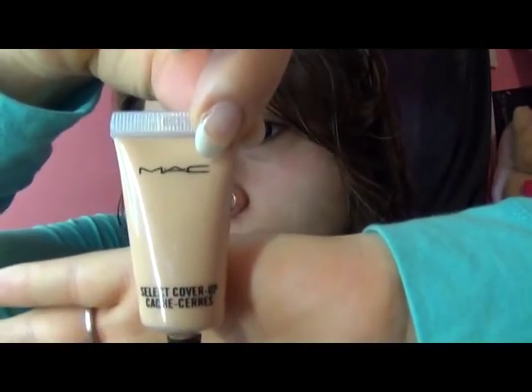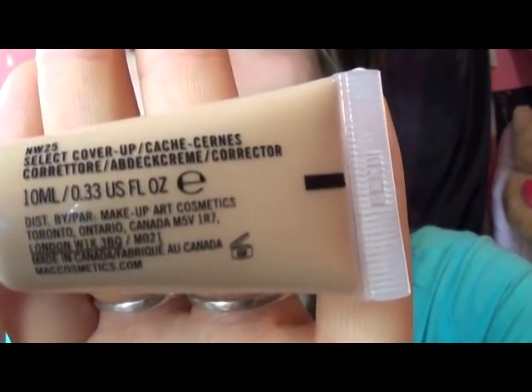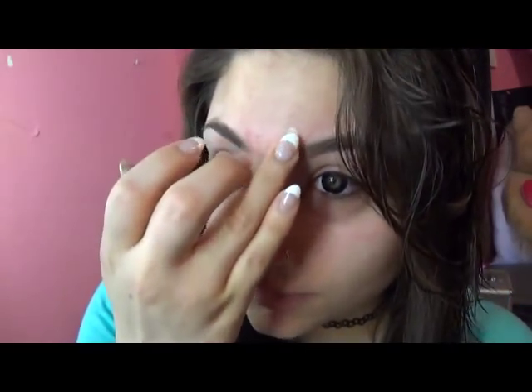With MAC's Select Cover-Up, go ahead and cover up those spots that you don't want anyone else seeing, because we all know we got them and they're not good. Using a stippling brush, we're just going to blend it in.